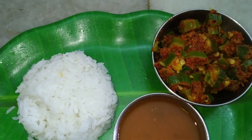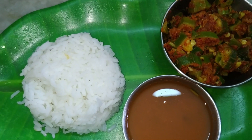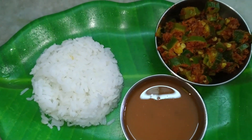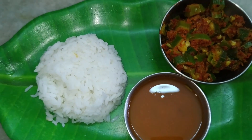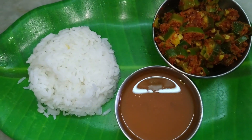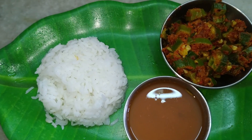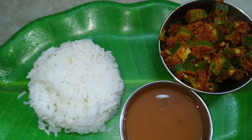Tasty bhindi fry is ready. This goes well with rice or chapati as well, so it's a simple lunch menu with rice, bhindi fry, and rasam. I hope you enjoyed this recipe. Please try this recipe in your kitchen and write to me your suggestions and comments. Please support me by subscribing to my channel. Thank you.